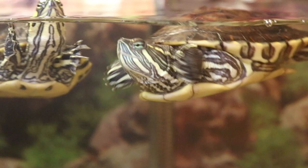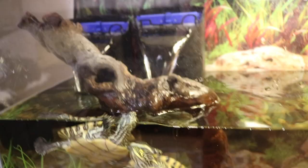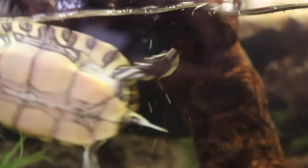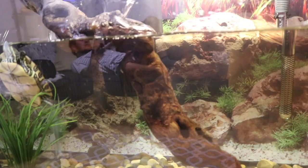Another big thing is their filters — I got two filters now because of how dirty this tank can get really quick. I cleaned this tank, believe it or not, a week ago and it was crystal clear, and now it's starting to get to that a little dirty point again.